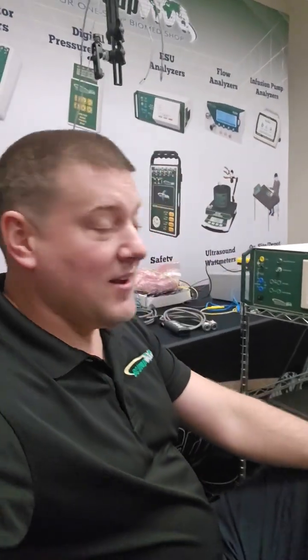What's up everyone, welcome back to Better Biomed. I'm in St. Louis, Missouri at BC Group, and this Friday we're going to be doing ESU training. I'm setting up right now, and it's kind of exciting because I've never had access to this amount of resources all in one spot.